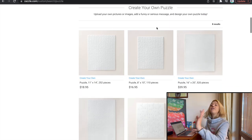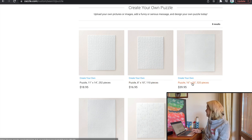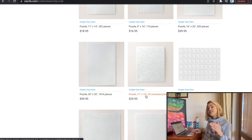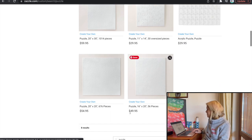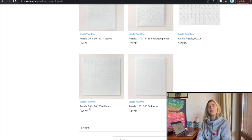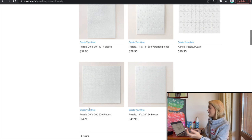They have various different puzzles: an 11 by 14 inch with 225 pieces, an 8 by 10 inch with 110 pieces, a 16 by 12 inch, and a 20 by 30 which is 1,014 pieces. They also have an 11 by 40 with oversized pieces — 30 pieces for that size. There are also acrylic puzzles, which is quite unique, and a 20 by 20 square puzzle, which is kind of adorable.